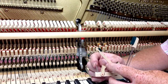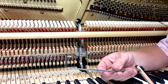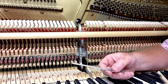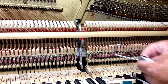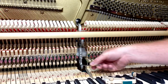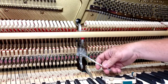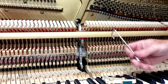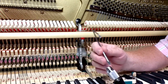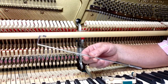Here we have a damper spoon bender. We've got a couple different styles — this shorter one works for most uprights and console pianos. Sometimes I've had to bend it a little bit because if you've got a short action like in most console pianos and you put it back there and want to make the damper spoon bend toward you, there's not a lot of room for the handle to go down. These are both designed to go with the combination tool handle, which we've got one here.